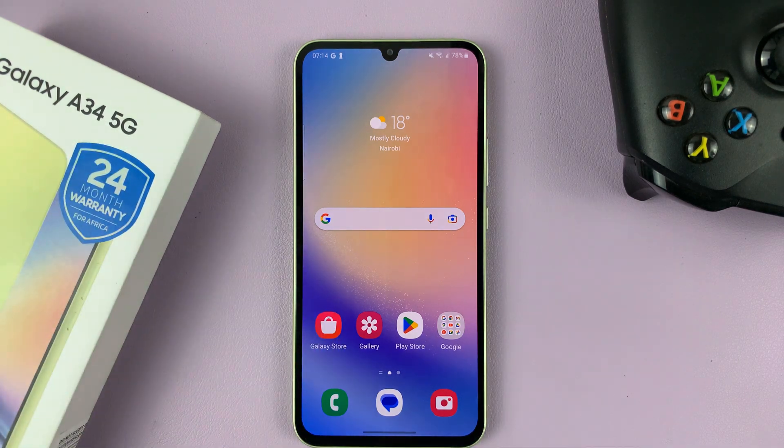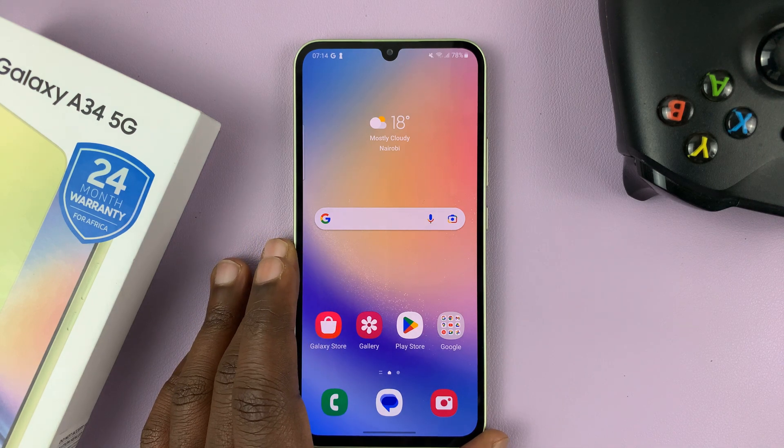I have the Samsung Galaxy A34, and in today's tech tip, I'll be showing you how to reset all the network settings.